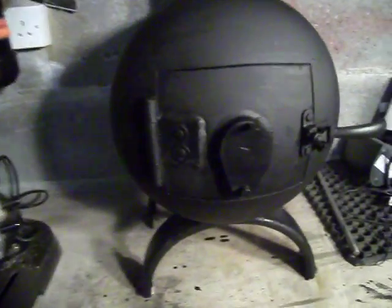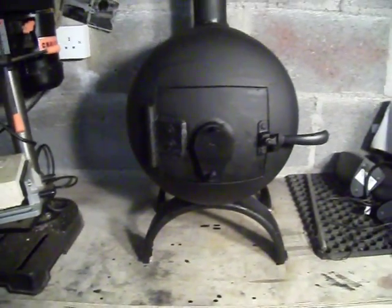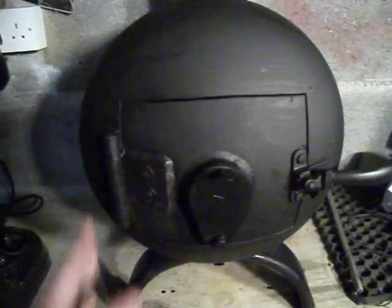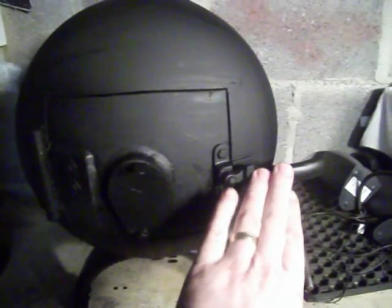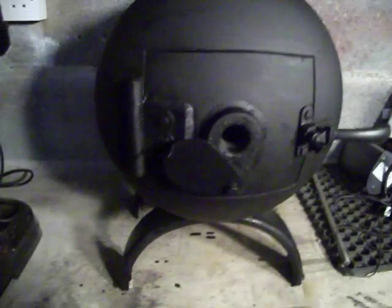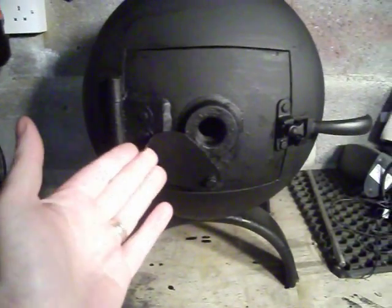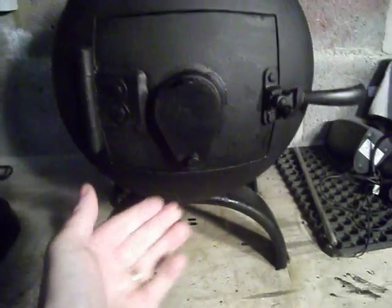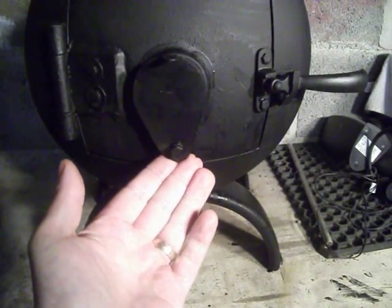So once again, the base of the gas cylinder — cut in half and welded on. The legs, gate hinge, window latch. And I fabricated my own vent for the air. It has a bolt welded on. Works quite nice.